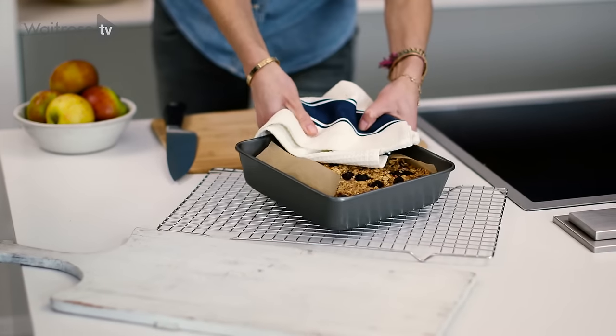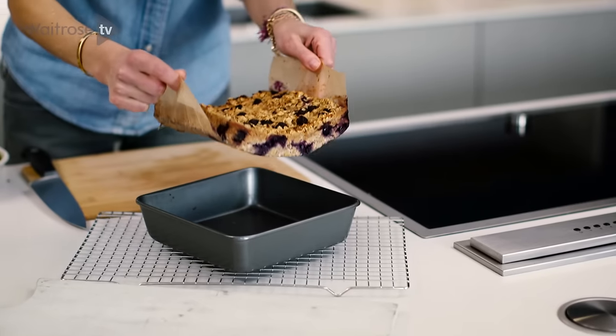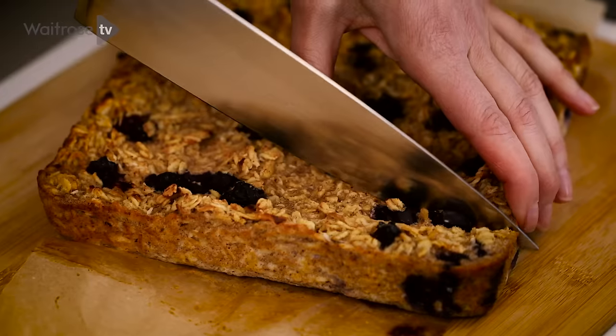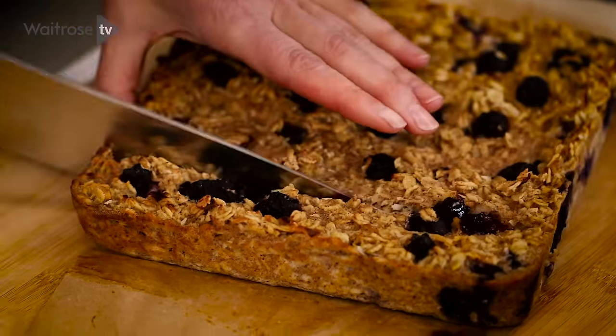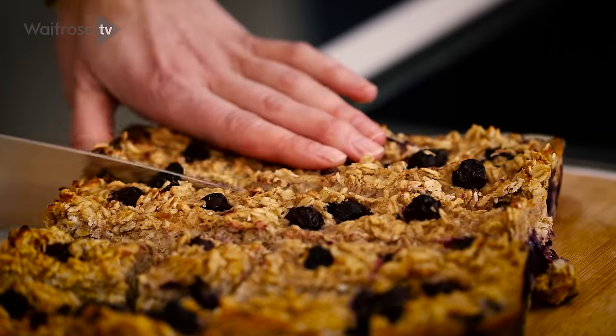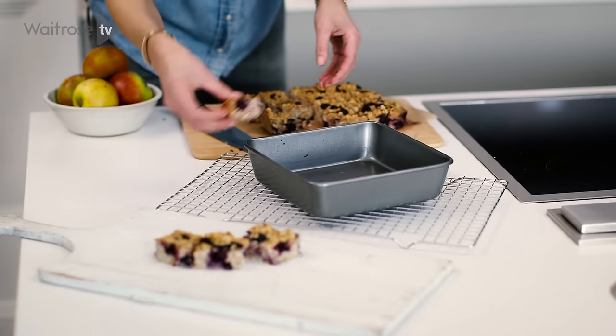Once you've baked it for 30 minutes, bring it out and let it cool completely before cutting it. Your oats should be golden brown and those blueberries really looking jammy — it looks delicious. This is super easy to make. All we did was stir it up in a bowl, put it in a tin, and in the oven. It's a great way to start your morning or treat yourself throughout the day.